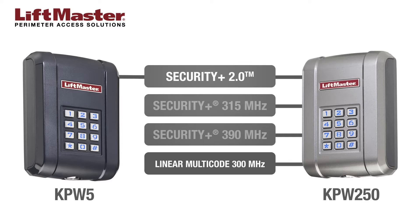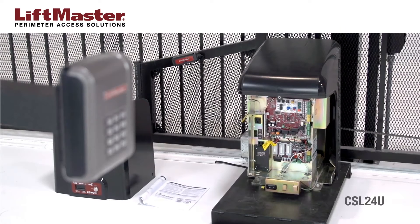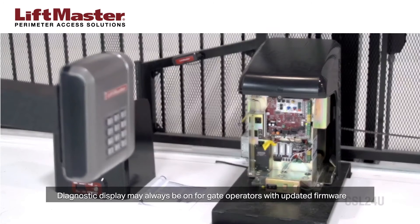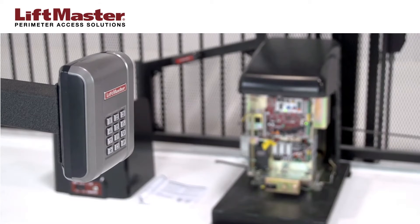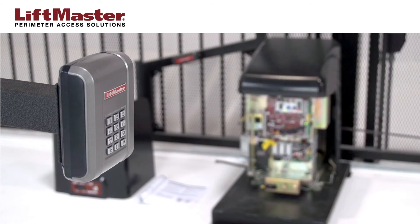Please consult the manual for instructions on programming to these operators. For this demonstration, we will be programming the KPW-250 to a LiftMaster CSL-24U gate operator. Before we start, let's cover some basics. The KPW-5 and KPW-250 programming mode times out after 60 seconds of inactivity. The KPW 6-digit master code and at least one 4-digit PIN must be set before the gate operator or garage door opener can be programmed.